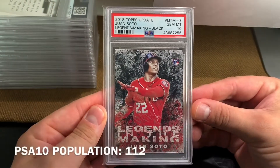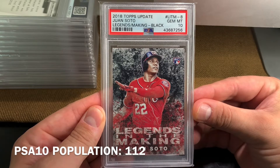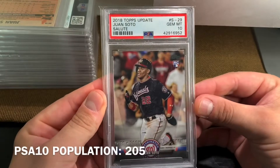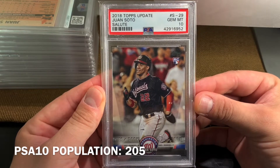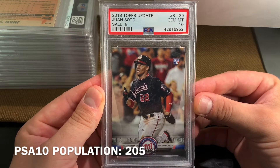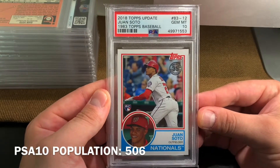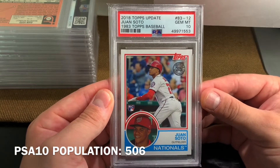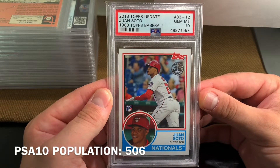Next up is the black parallel. And then from still 2018 Topps Update is the salute insert — pretty low pop on these cards. And the very challenging card to get a 10 on — often off-centered — the 1983 design from 2018 Topps Update. There's actually more 9s than 10s on the pop report.